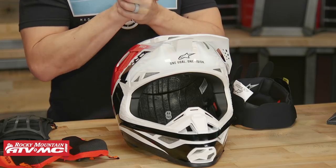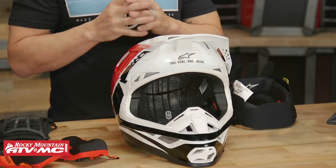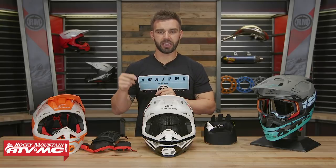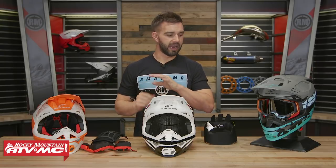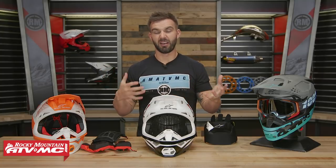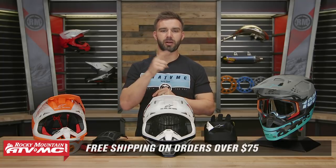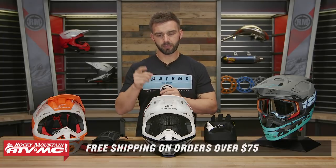That is the all-new Supertech M8 helmet coming from Alpinestars. If you have any other thoughts or comments, leave those below and we will get your questions answered. To pick yours up, just click on the link at the end of this video. Orders over $75 ship free. If you like this product spotlight, make sure to get subscribed to our YouTube channel so you stay up to date on the latest product spotlights, how-to videos, and gear guides that we are constantly filming. I am Chase — we'll see you on the trails.